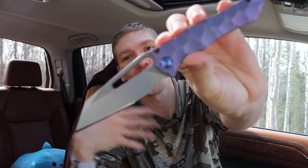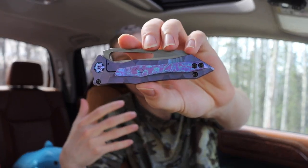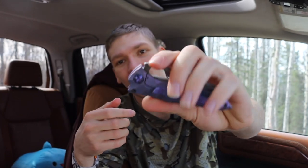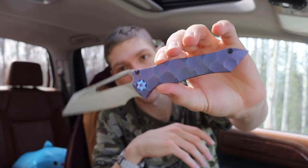First off, we're going to start with the cream of the crop — the one I get the most questions about, and the largest inspiration for doing this video. That is my full custom Gavco Nurse. My subscribers love to call this the 'halo knife' because of its very Halo-esque themed colors — the Timascus clip, the purple anodized hardware. Sometimes this clip looks a little blue depending on how you look at it, but it is definitely also purple.